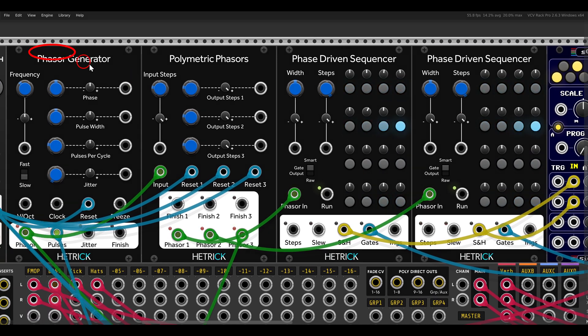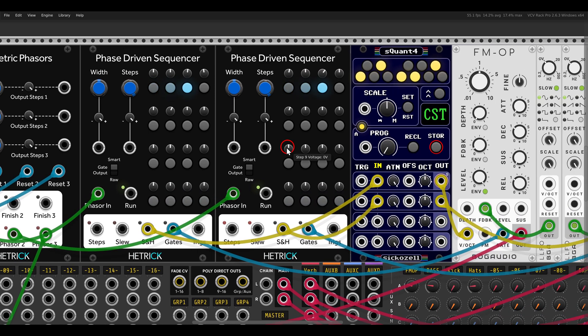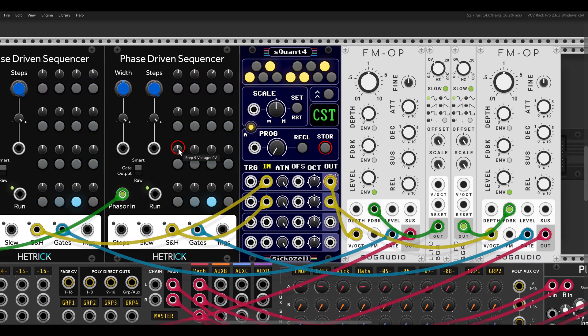I have here the phasor generator, and this will scan through the two phase-driven sequences, and eventually they will sequence two FM operators.